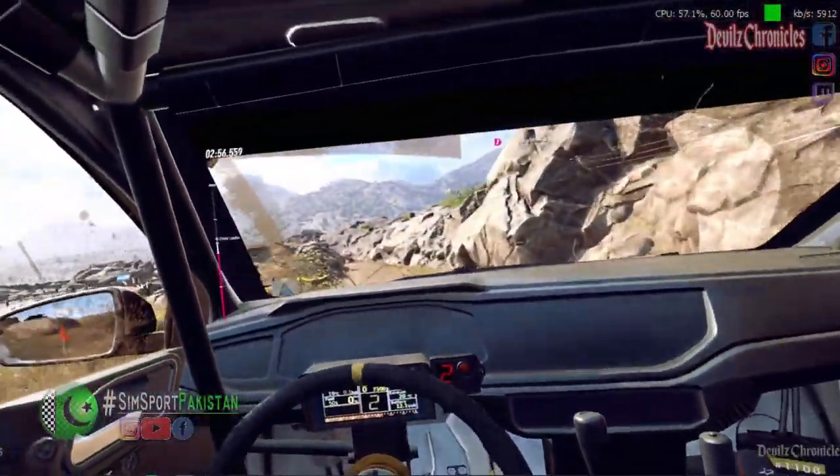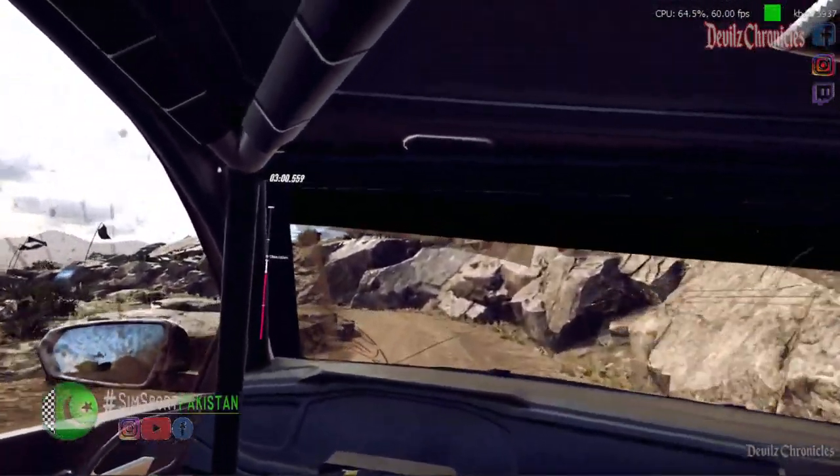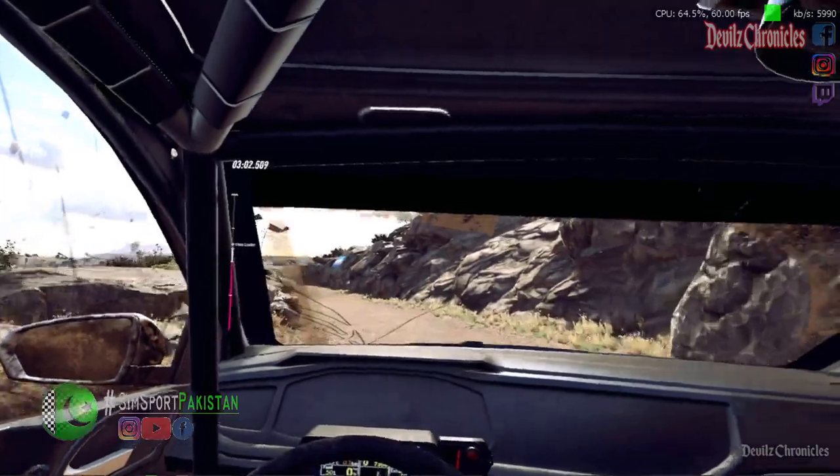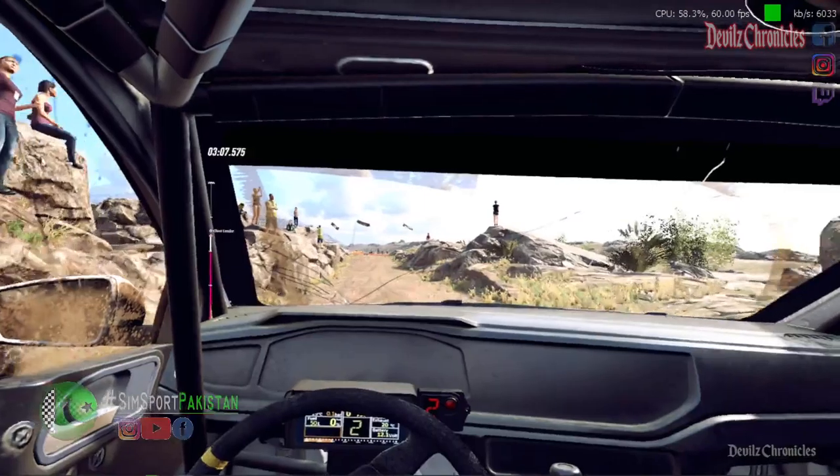50 over bumps. 2 left, tightens. 20 over bumps. 3 left. 30. Turn unseen. 2 right.